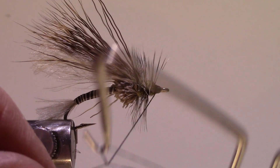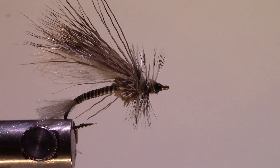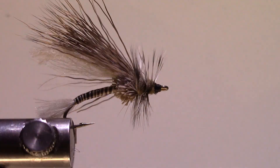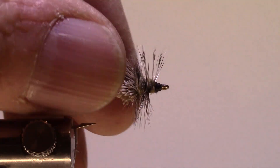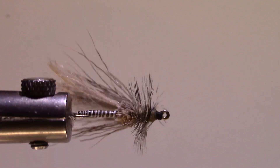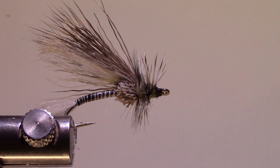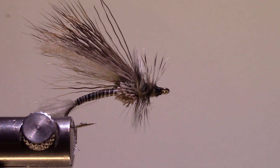I'll find my whip finisher and there we have it — an Adams Attractor. If you're looking for a big fly that fish are going to notice, they'll certainly notice this because it's a size 10 and stands out, but it doesn't have all the gaudy colors of a Stimulator. It has a lot of natural colors, and I really like that. Good floatability with the CDC, the deer hair ball, and deer hair wing. Anyway, thanks for watching — I'd recommend you give this one a shot. Thanks, bye!